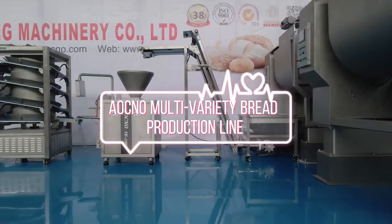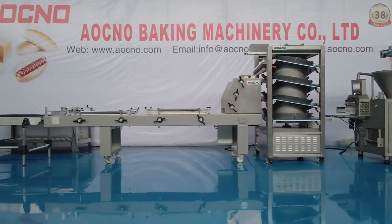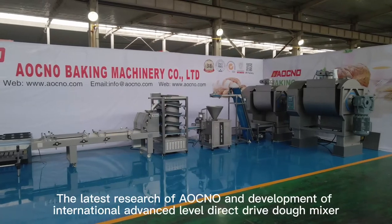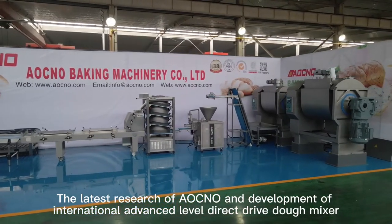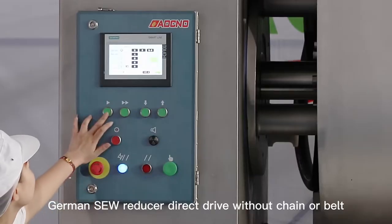Aeokno Multi Variety Bread Production Line. Direct Drive Thermostatic Mixer — the latest research and development from Aeokno, reaching International Advanced Level. Features a Direct Drive Go Mixer with German Soul Reducer direct drive.